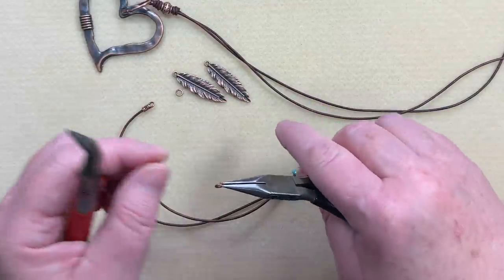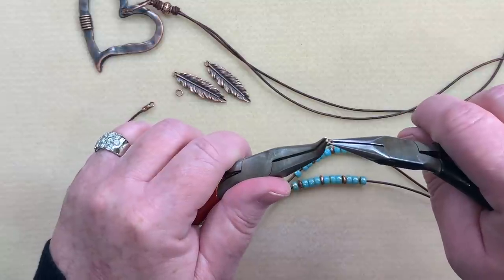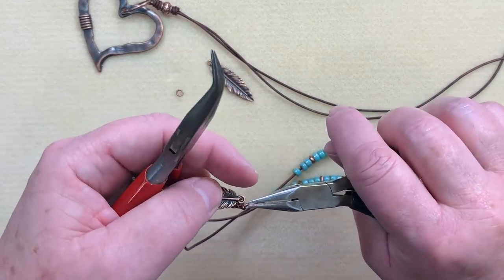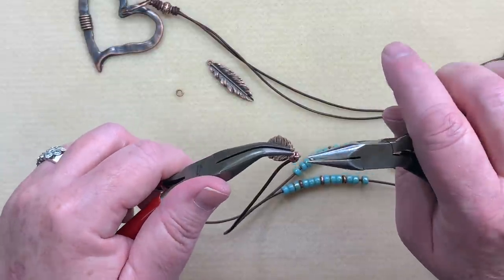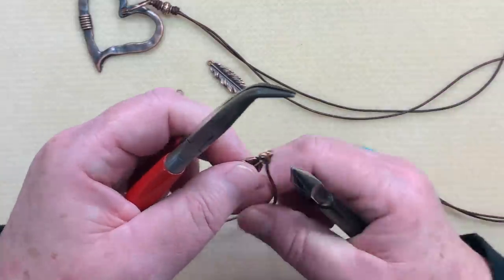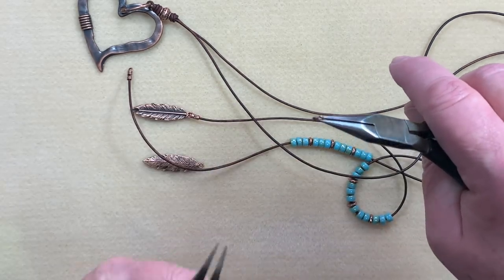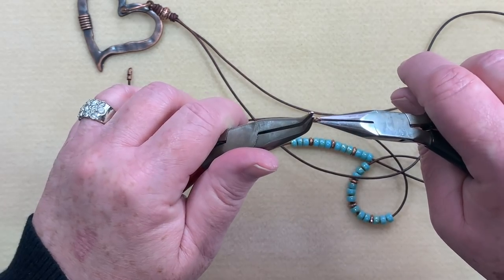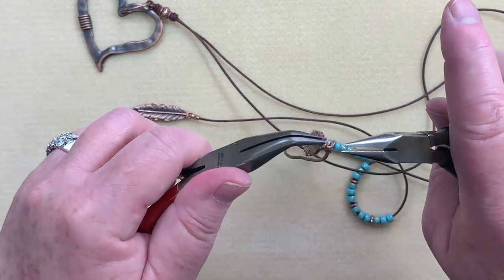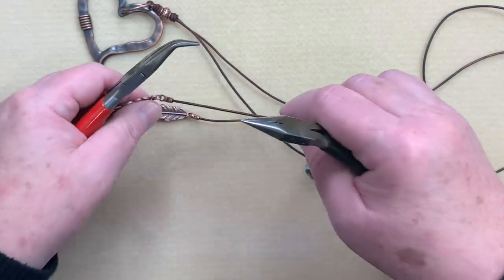Now we're going to add our embellishments — our leaves, feathers, whatever we're calling them. I'm going to take one of my jump rings, place the cut at the top, a pair of pliers on one side and my bent chain nose on the other, and give that a little twist. I run that through the crimp end and place on my mystery charm. It's funny how some people see a leaf and others see a feather — it is what you want it to be. Let's repeat on the opposite side. Take the jump ring, place the chain nose plier on there — I like to turn over my bent chain nose, it makes it a lot easier. Put that in, add the little charm, then get a good grip and give it a good little twist, jiggling back and forth until it's closed.